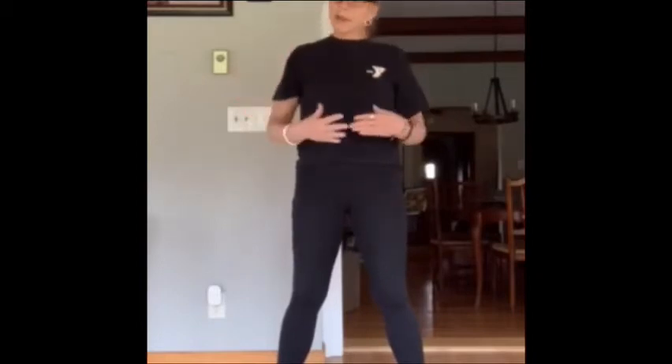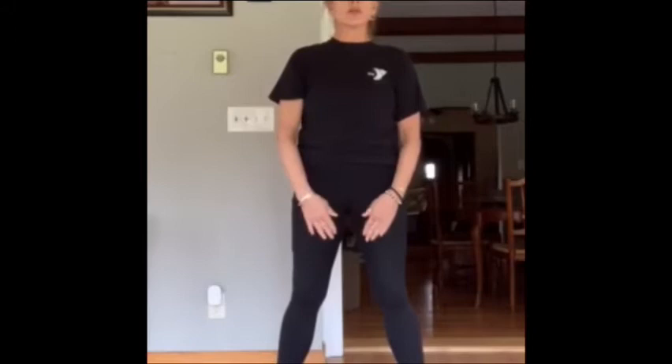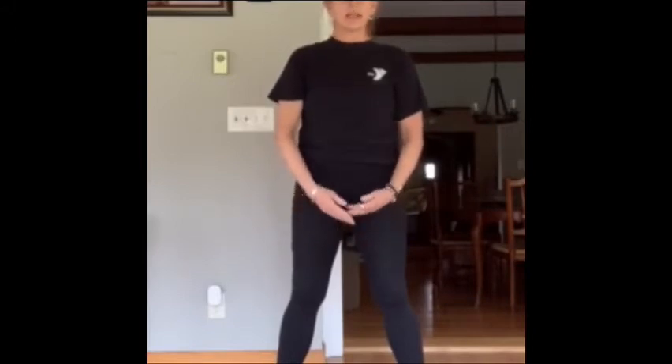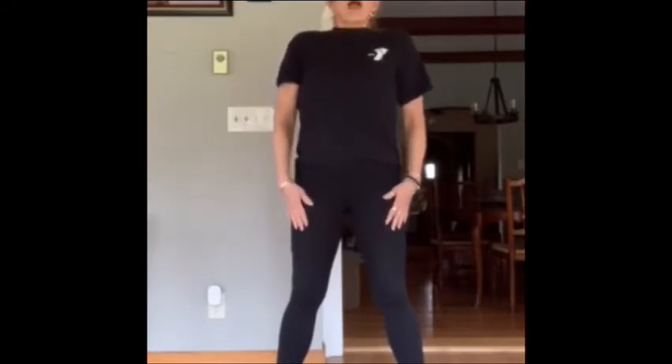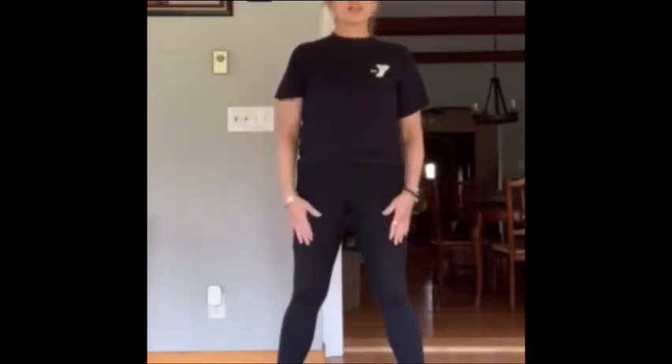Just one long breath, the best you can do. We'll do one more time. Here we go. So we're going to do one more om. Inhale in. And exhale out. Om. Excellent. Nice job.